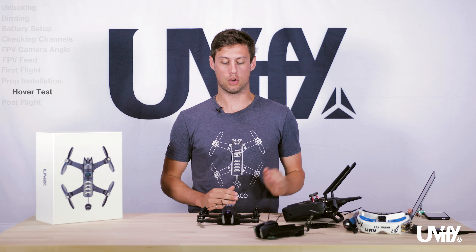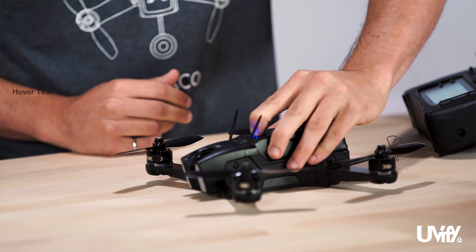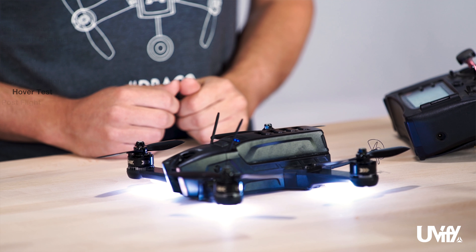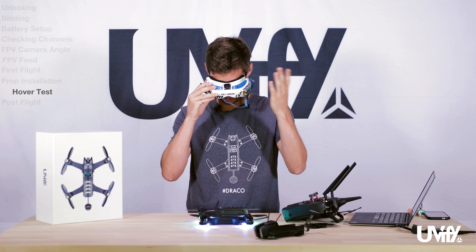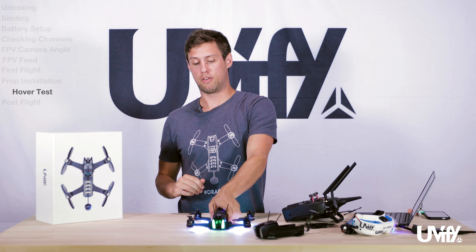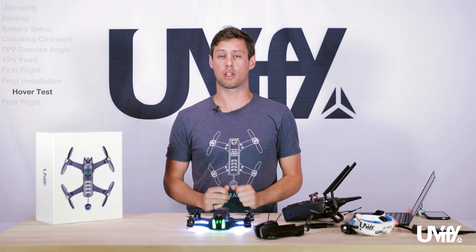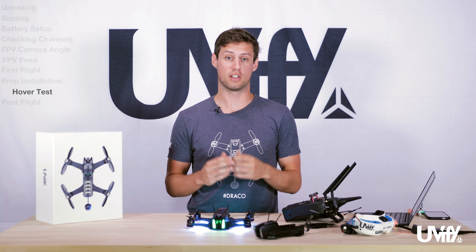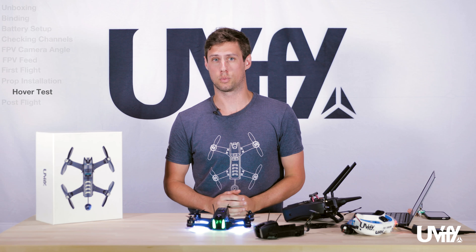Once you have the props installed, all bolts are tight, and the SMA connector is also tight, we're basically ready to fly. Power up the radio, power up the drone, and power up your goggles to check your video feed. For an initial test, I recommend putting the Draco about 10 feet or 3 meters away from you and doing a quick arm check to make sure everything is spinning the correct direction. Then do a quick hover test — take it off the ground, hover in front of you, and make sure everything is working correctly. Behavior will differ depending on what mode you're in.